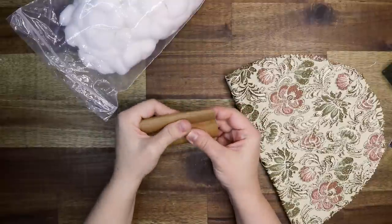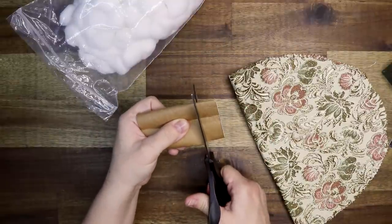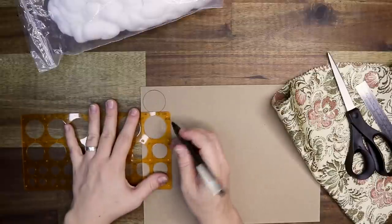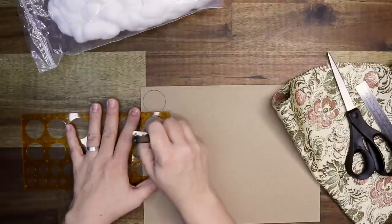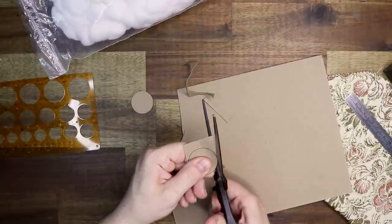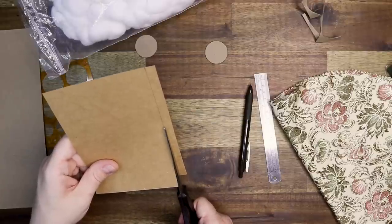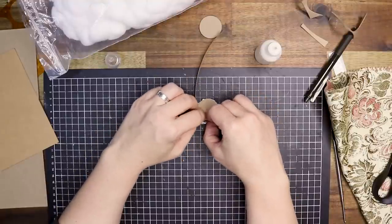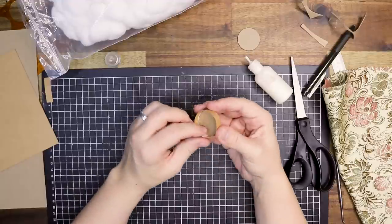I need to make an ottoman. I start by using a toilet roll but I ended up scrapping that idea. I moved on to drawing some circles, cutting them out, cutting a strip of cardstock, and gluing that around the circle. You can also use a toilet roll, but the cardstock circle stayed rounder — the toilet roll kept warping.